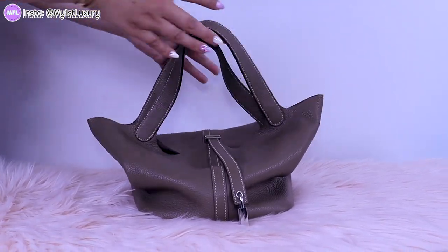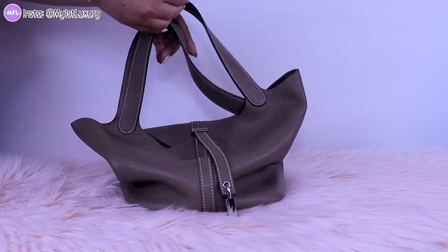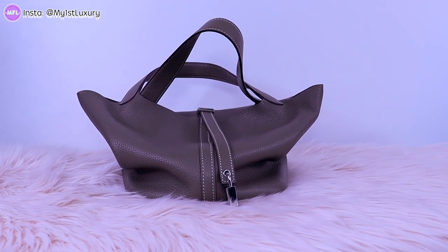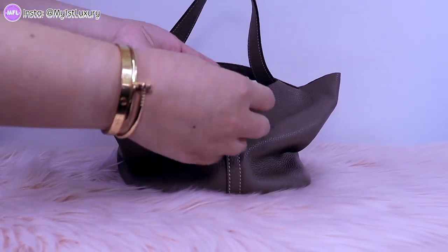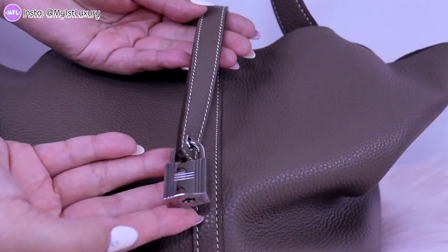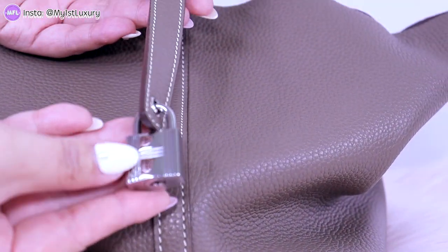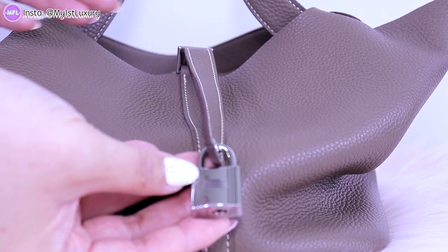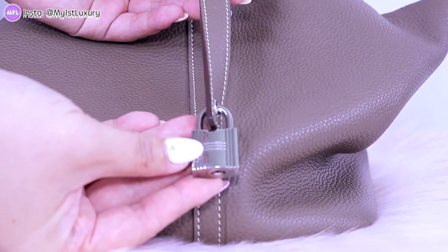It has a very squishy and unstructured look, which is what makes this bag ultimately very unique and very slouchy. It's very unstructured — kind of cool because Hermes is known for their equestrian heritage and the tools they invested in, so their leather goods are an extension of some of that inspiration.